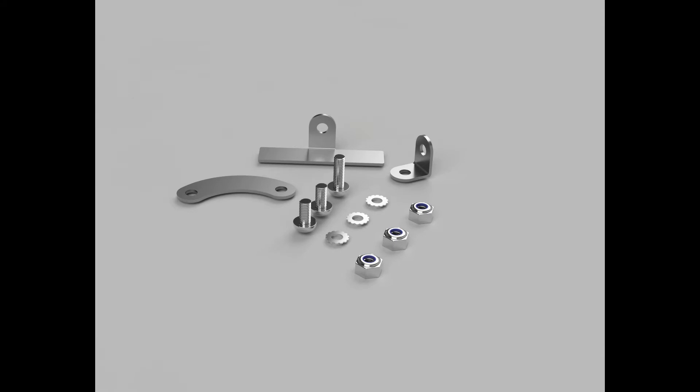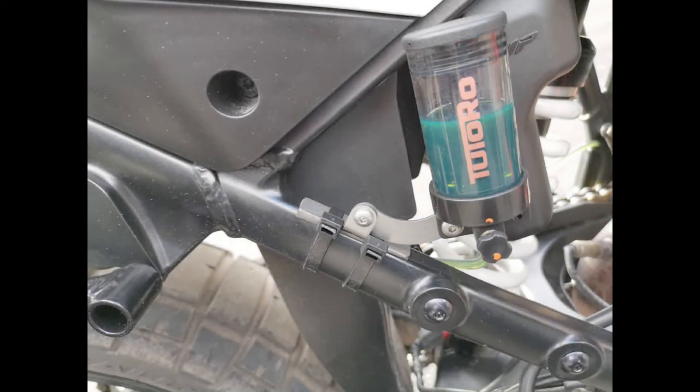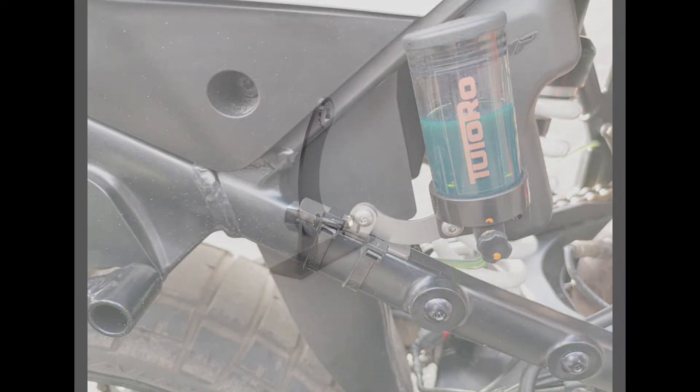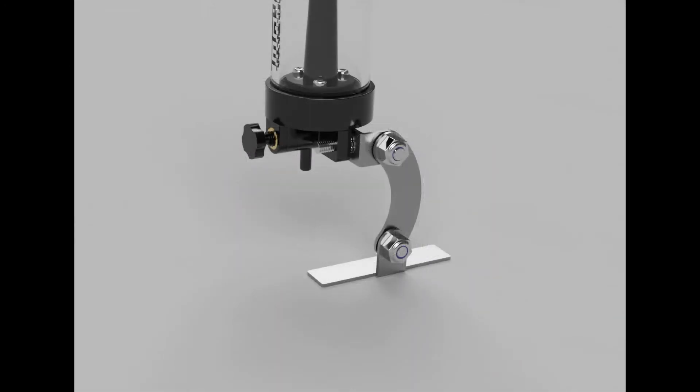The first is the multi-fit bracket set. As well as containing a selection of nuts, bolts and star washers, this set contains differently shaped brackets to allow for a range of installation positions. The foot bracket piece is designed to be attached to a flat section of the bike's frame, as illustrated. The other pieces of the bracket set can then be attached to the foot piece, if necessary, to orientate the reservoir into an upright position.